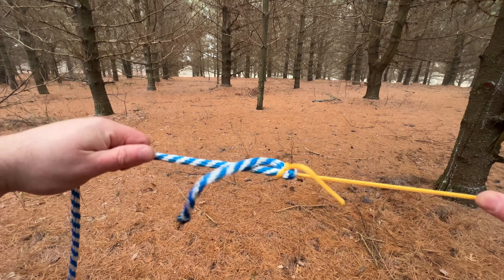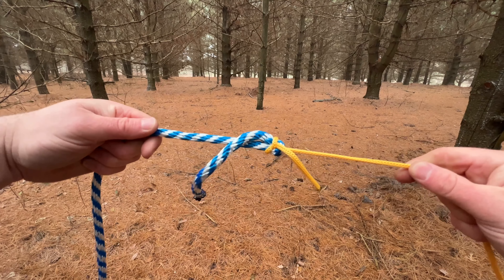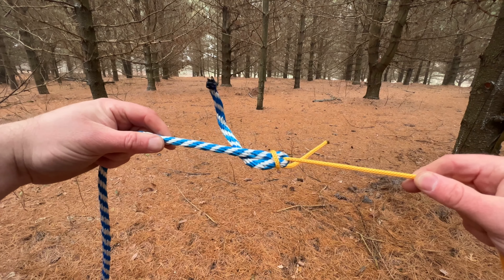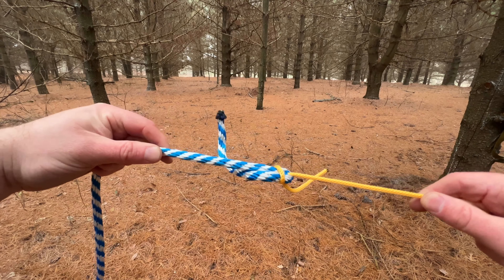And there you go — you've got a strong sheet bend knot that allows you to lengthen the rope that you had been working with, and tie it securely to another rope of a thicker diameter or different material.